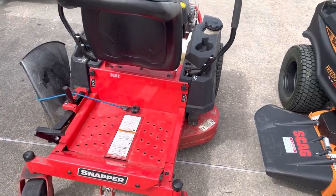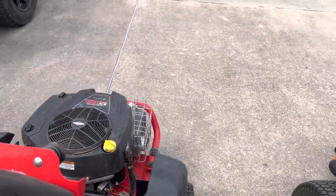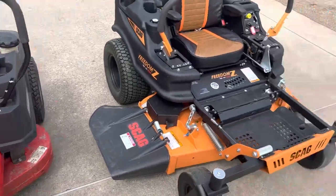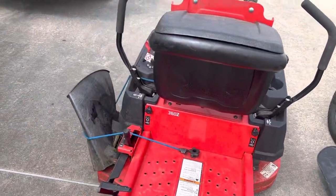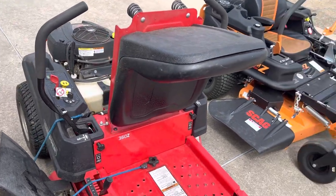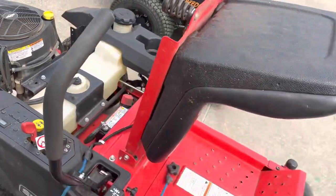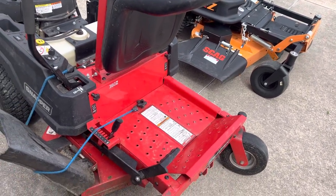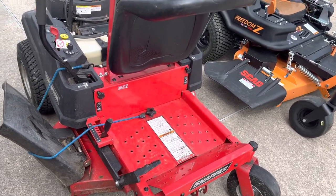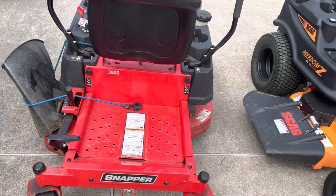This is my 36-inch — it's a smaller machine than the 48, but it cuts really, really well. Like I said, the first cut was kind of rough, then it started smoothing out just like the Skag. At 182 hours, I changed the transmission belt at 176 hours, so it went 176 hours before that broke on me — and that was because I was doing too much with it. If I was cutting regular yards, I probably wouldn't have had to replace it.